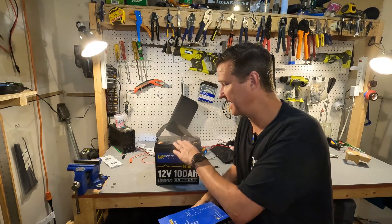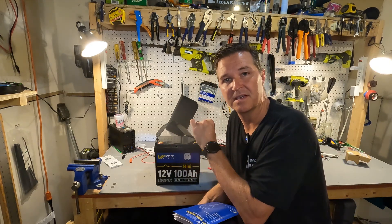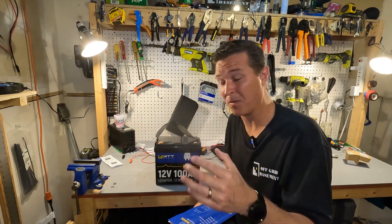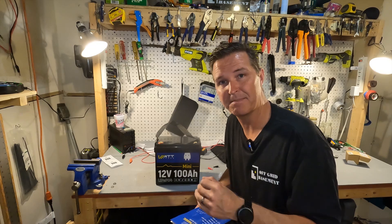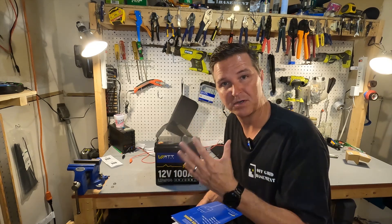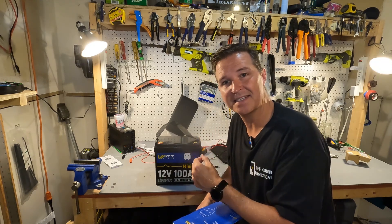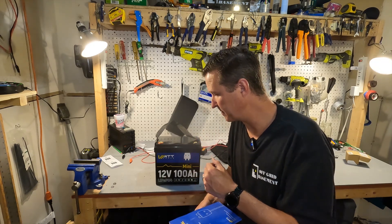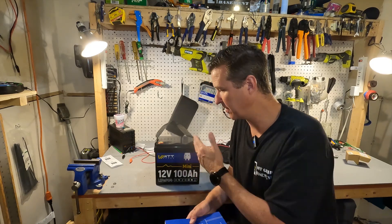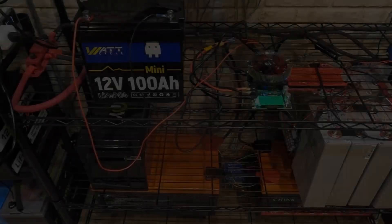A couple of key points: this battery says it can discharge up to 300 amps maximum, plus or minus 50 amps. We're going to try to pull 350 amps out of it to see if it will trigger an over-amperage protection event through the BMS. We're also going to do a capacity test and test for cold charging temperature protection. Let's charge it up and then do the capacity test.